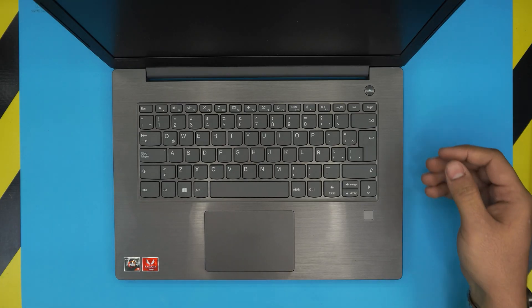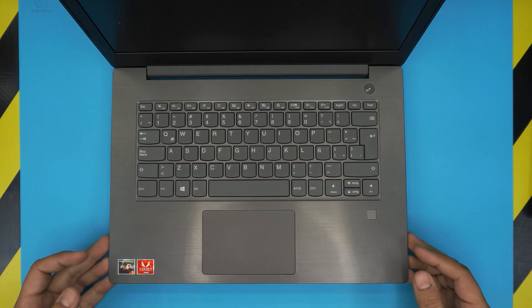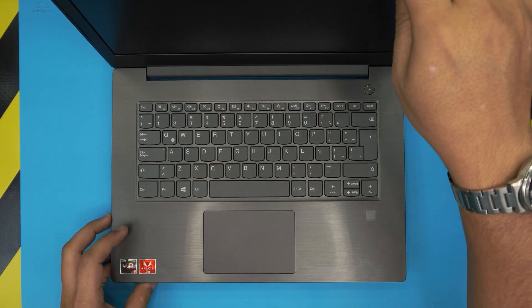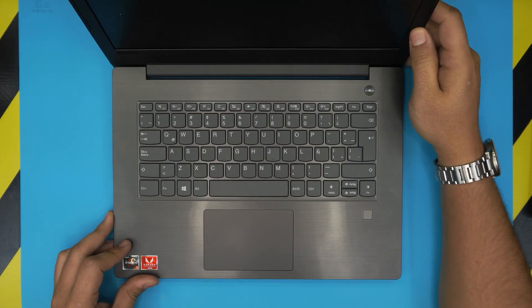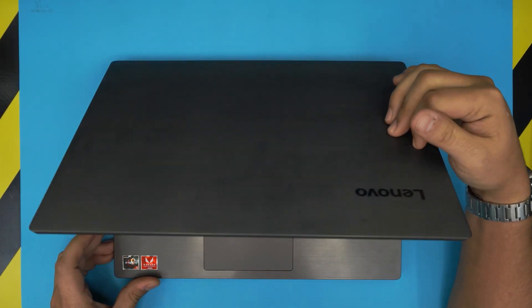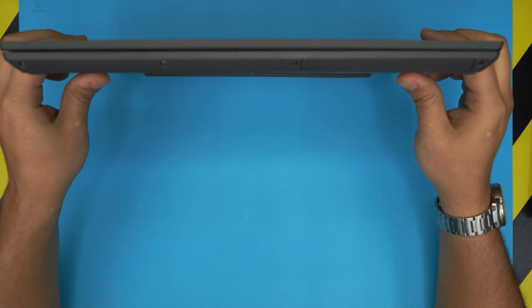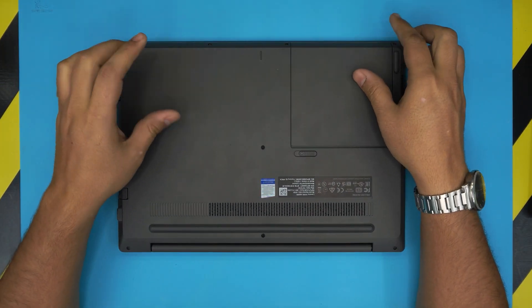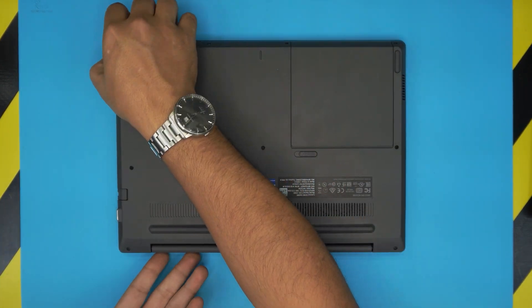Hello everyone, how are you doing today? I'm back with another video. Today we have a Lenovo V330 laptop, and in this video — based on the requests I've been getting — I'm going to show you how to upgrade the mechanical drive to an SSD drive, or you can preserve your mechanical drive and add an additional M.2 SSD drive.